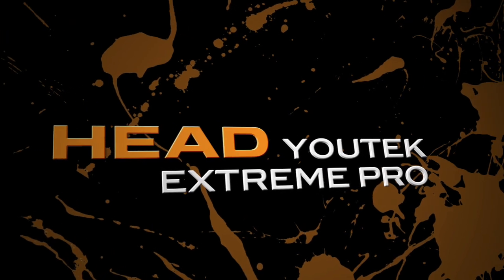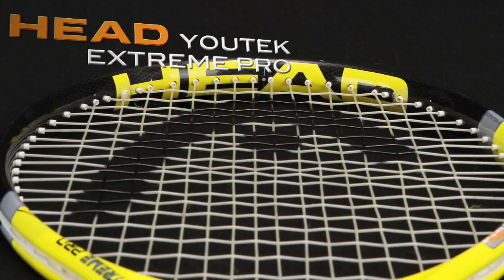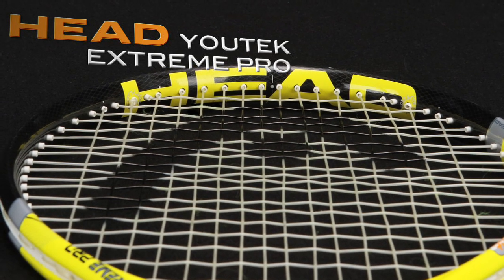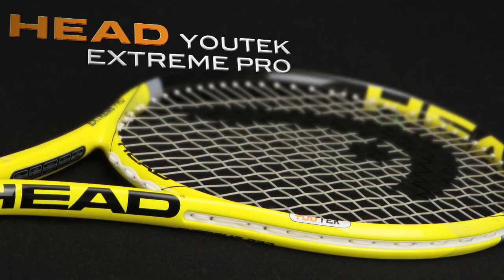I'm Tiffany with The Review and this is the Head UTech Xtreme Pro. Taking a look at the Xtreme Pro, it has a 100 square inch head size with a 16 by 19 string pattern. This is a standard length racket and it weighs in at about 11 and a half ounces strung. Let's go ahead and check in with our playtesters to see what they thought.